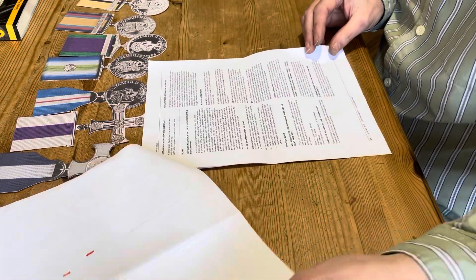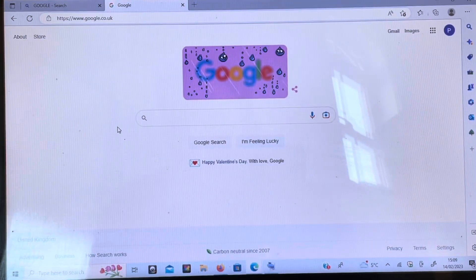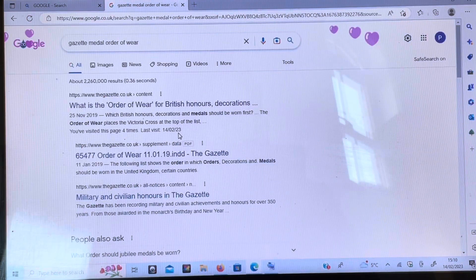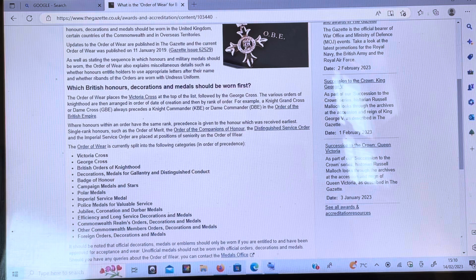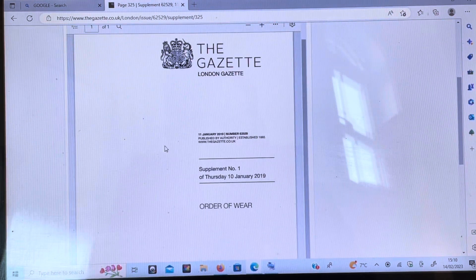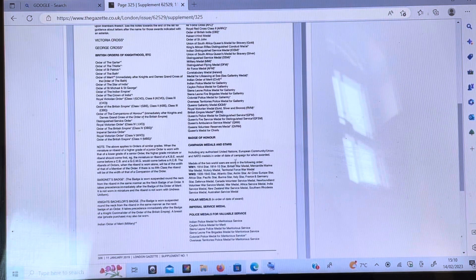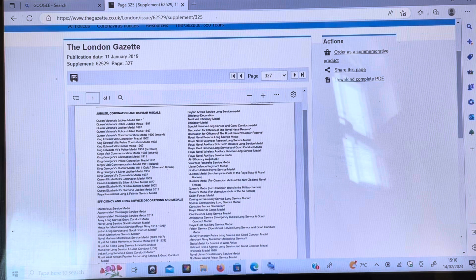So this is how you print the Gazette off. If you go into Google and type in 'Gazette medal order of wear' and click into the link, then that will bring the Gazette up for you at the right place. If you scroll down, just above the list of medals it says 'order of wear' — click into that and it will bring the document up, allowing you to print it. Scroll forward and you've got the list of medals in the correct order they're meant to be worn in.